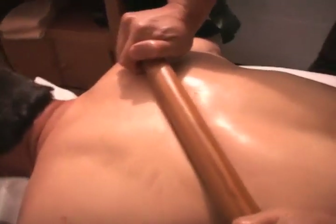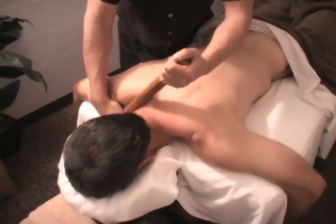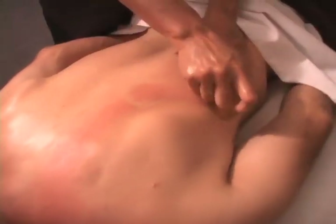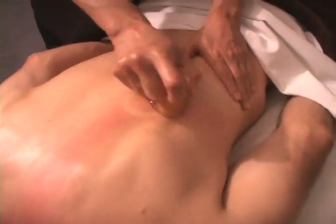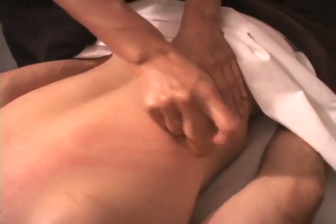The treatment combines many deep tissue techniques, including trigger points, hot stones to warm up the muscles, bamboo for pressure and leverage, negative pressure soft cupping for circulation, and other techniques as needed. Ninety minutes or two hours is recommended.